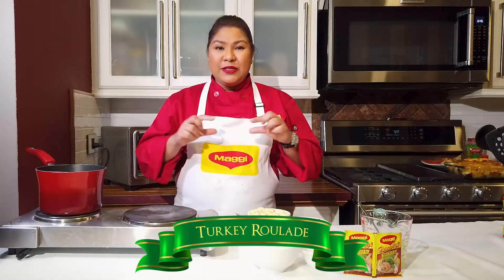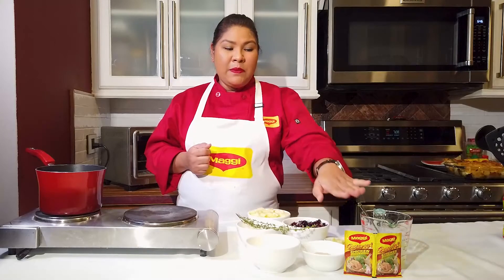Hi everyone, I'm Chef Ben. Today I'll be showing you how to make a nice turkey dish, but this isn't any ordinary turkey. It's a turkey roulade, which simply means we're putting something in the middle and rolling it up. We're going to use our Maggi Chicken Season Up as well as one of our Maggi Chicken Bouillon Cubes.